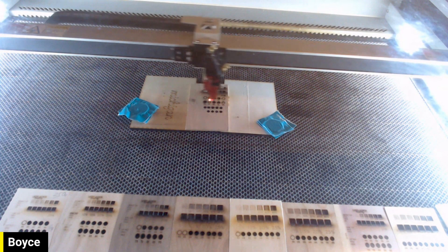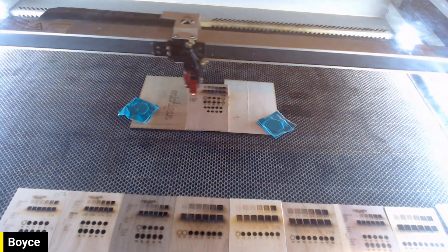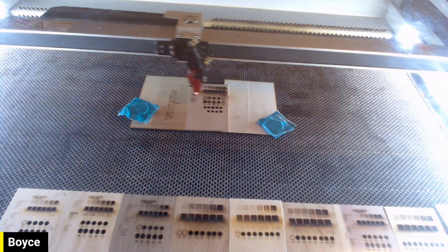Something else I learned about my laser from this material test: it doesn't mark below 20% power. Less than 20%, it won't even make a mark. So that's something I have to consider with these material tests.